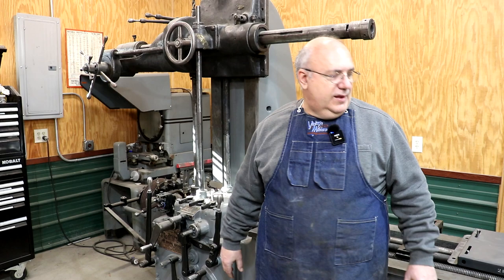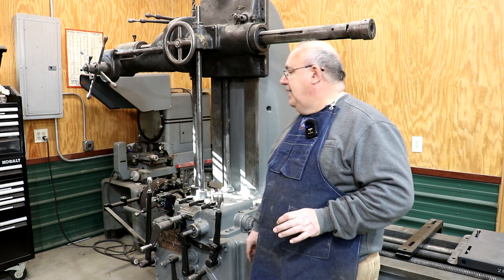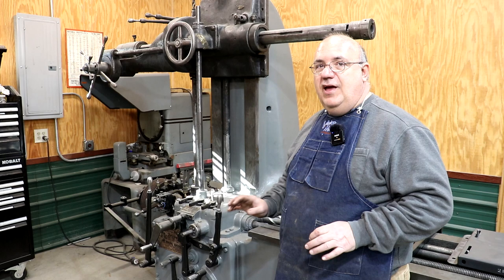We went in and cleaned up the paint on it. And when I say we, I'm meaning actually Brock, my boy that helps me, did a lot of that actually a year or two ago. And the machine's just kind of been sitting ever since.